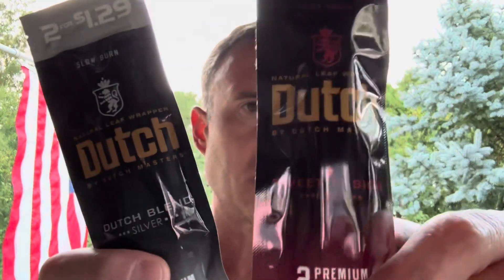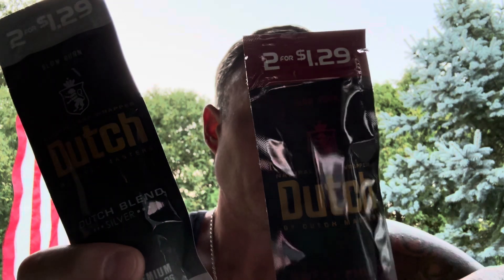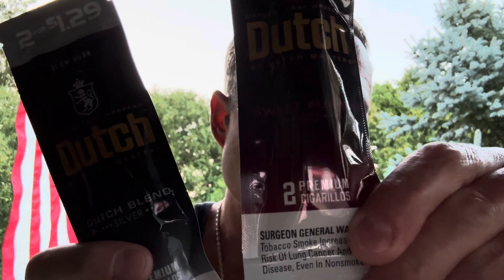Welcome back to my cigar exploration channel. I've got some budget cigars to review today — Dutch Masters, two for a dollar twenty-nine. This one is a sweet pack and this one is their standard with no sweetness added. I figured let's go ahead and review both of these sticks at the same time tonight to see what the difference is between the two.